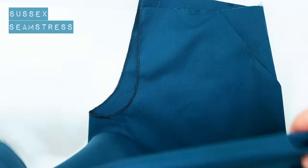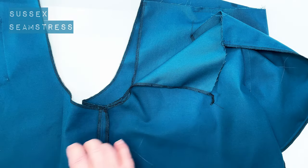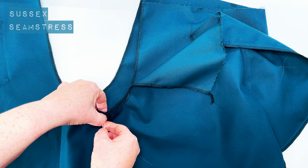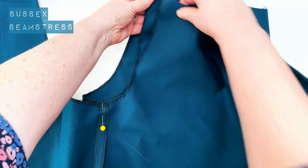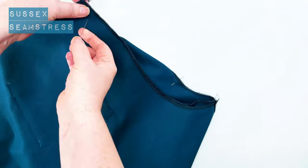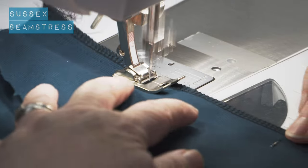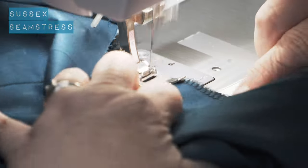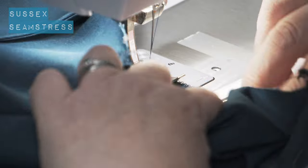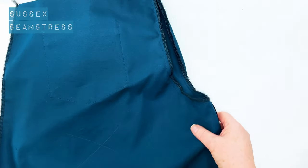So next, I've turned my left trouser leg right side out and I've got my right trouser leg laying on top of it. I'm going to match the crotch seams, then pin the front crotch matching those curves nicely and the back, and I'm going to stitch all the way around using my centimeter seam allowance again. Make sure those seams are open. Back tack at start and finish.